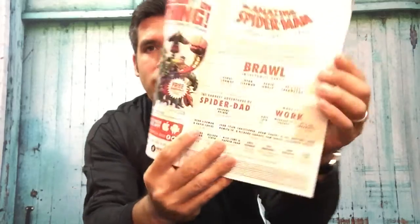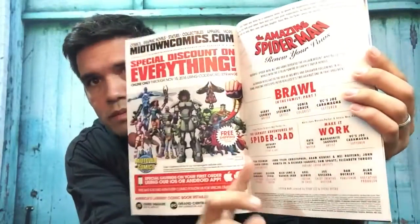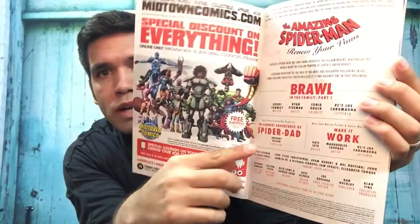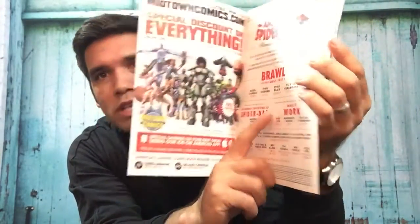This story is written by Gerry Conway and the artist is Ryan Stegman. There are three stories within this one book. The first one is 'Brawl in the Family, Part One.' Then there is 'The Earnest Adventures of Spider-Dad,' which I did not read, and 'Make It Work,' which I also didn't read.